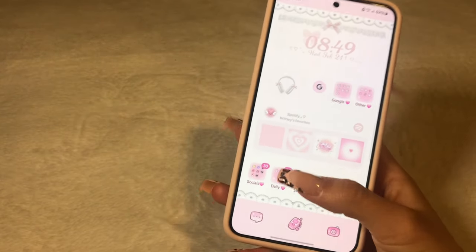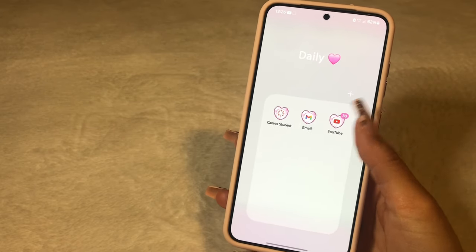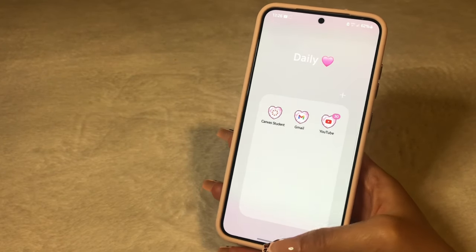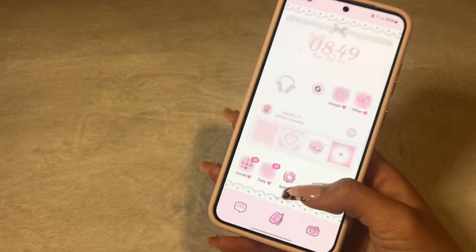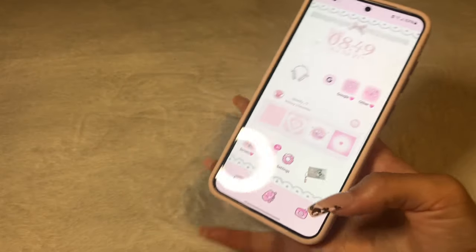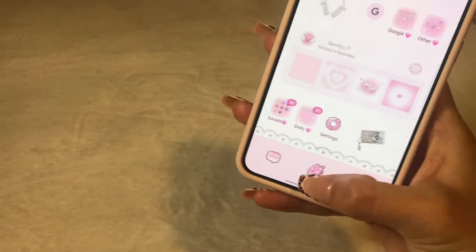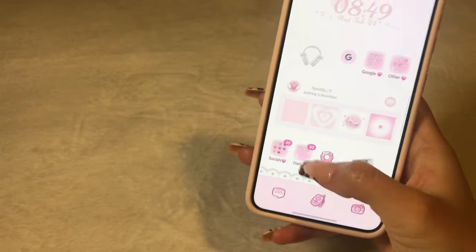And then at the bottom I have 'Daily.' So I got Canvas Student, Gmail, and YouTube — I always use these most of the time. And then Settings. And then another picture is just a little camera, which is on my Pinterest board if you guys are interested. And then down here I got Messages, Phone, and Camera. I always use those — they're very handy there.